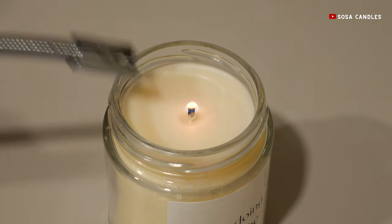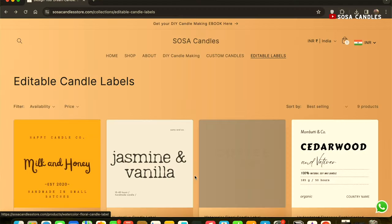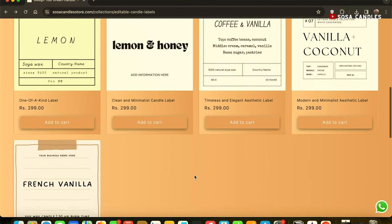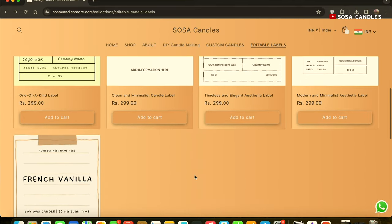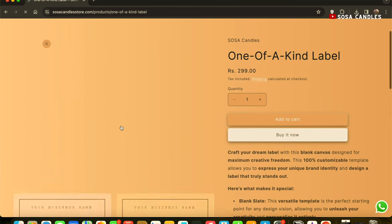So the next time you light a candle, don't just let it burn. Embrace the power of these accessories and elevate your candle experience to new heights. For those interested in taking your candle business to the next level, I have introduced a line of digital candle labels that will help you effortlessly create labels in no time.